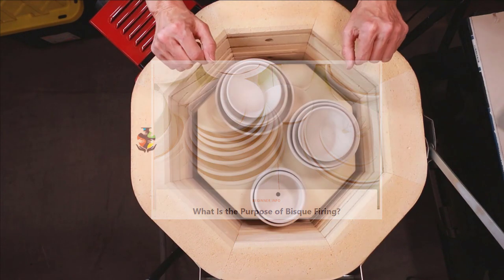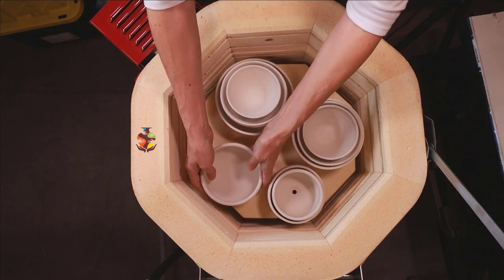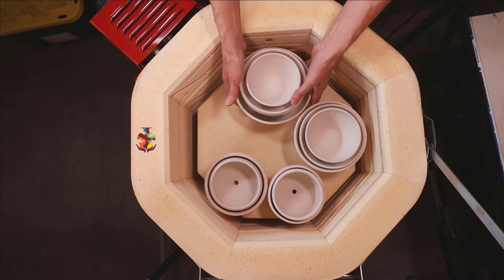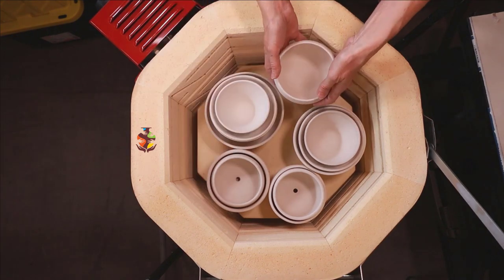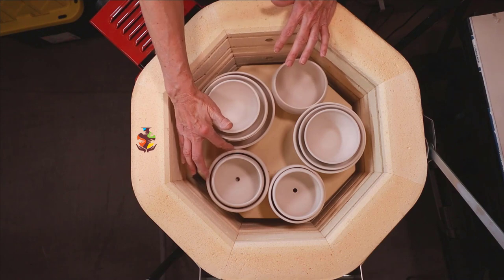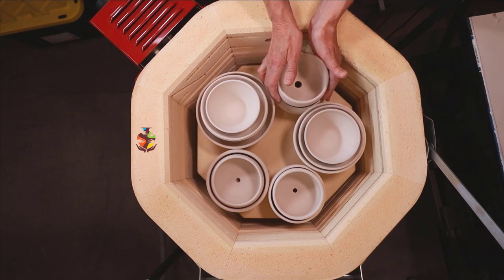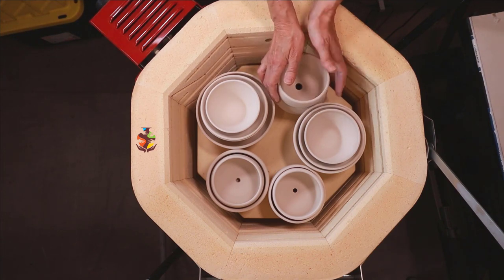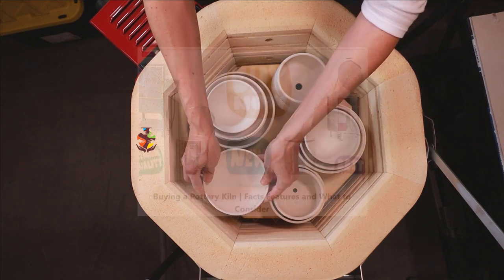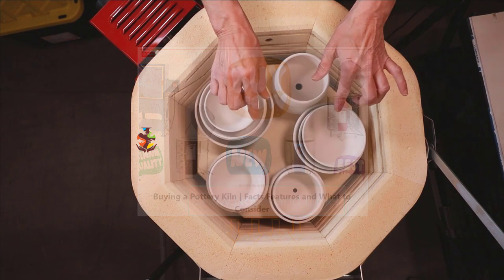I left a link in the show notes below. You want to make sure you don't stack it too high. You have to be careful when moving your greenware around — I have already chipped and broken pieces doing that. I like the size of this kiln: I don't have to make as much to fill it up, the room doesn't get as hot, and it takes less power to heat up. It's important to find the right kiln that fits your needs. I have an article on buying a kiln — the facts, features, and what to consider — I left a link for you below.